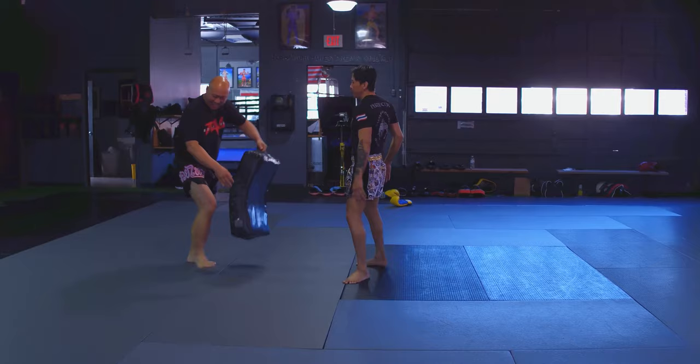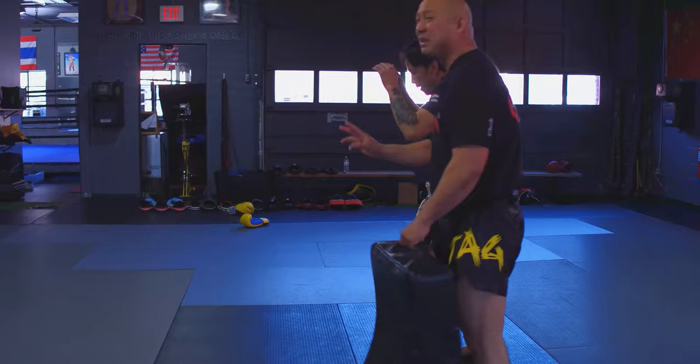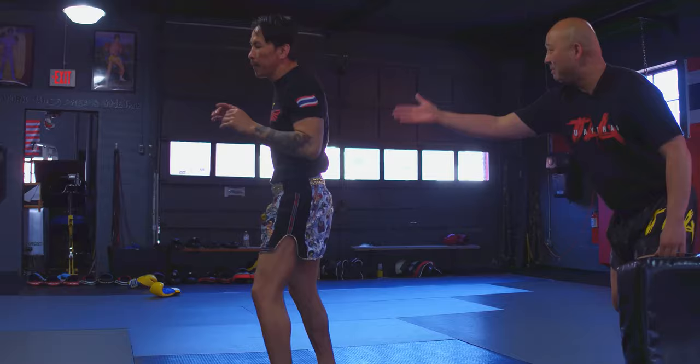Over here we're looking towards his hips. You're going to see that when he throws that straight knee, I'm pointing to his waist and to his upper body, and he's just leaning straight back. He wants to keep his body straight back.